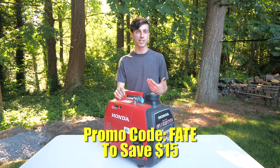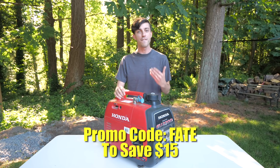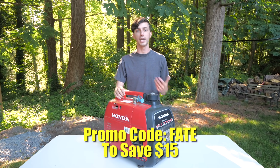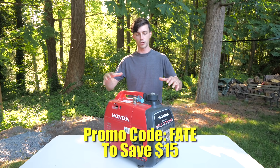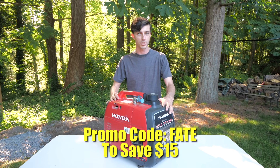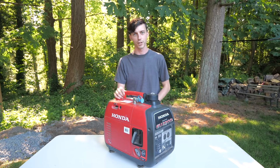I do have a promo code for you guys as well. If you use promo code FATE at checkout, you can save $15 off of an Easy Start through MicroAir. Links in the video description below to all of these things that I'm talking about, so you can easily click on those and go check them out for yourself.